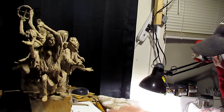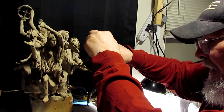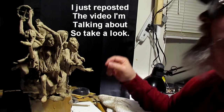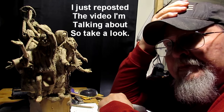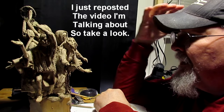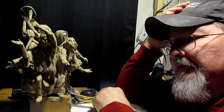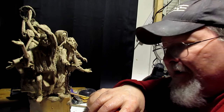It happens, and you just have to be willing to accept that. Because it's Veterans Day, I'm going to put a link to a video about my Veterans Memorial. If you don't want to see it, that's fine, but I did a monumental bronze for a local Veterans Memorial and I talk about it.